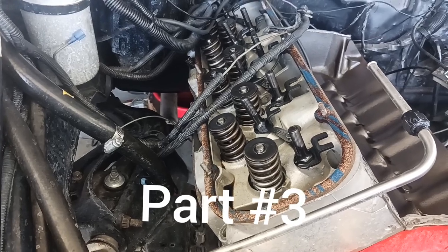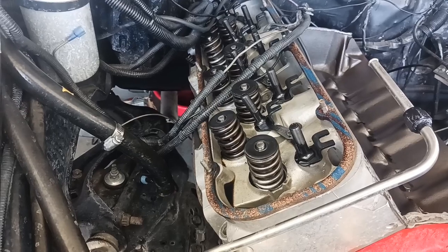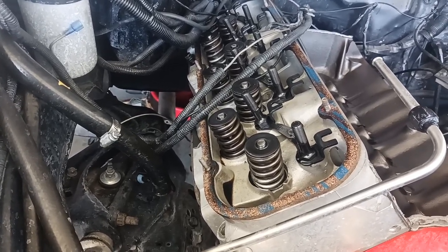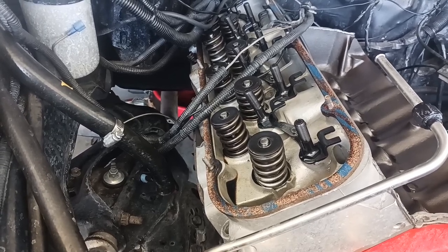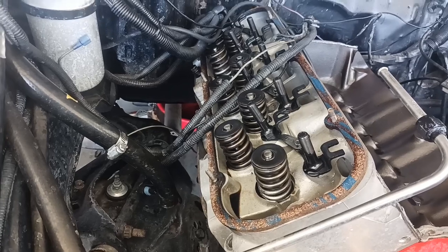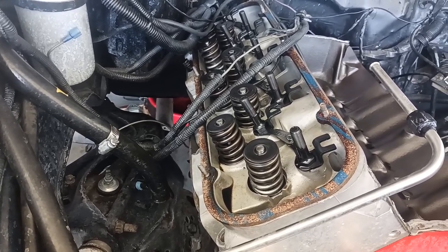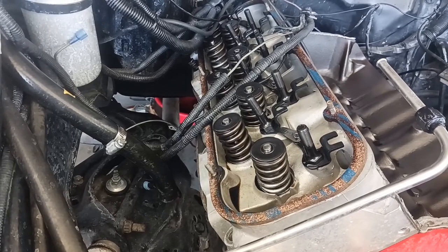Part three. I got all my head bolts out except the four lower ones — the headers were in the way. I got the headers off. We're going to be sending the headers off to get them coated on the inside and outside to reduce the heat.